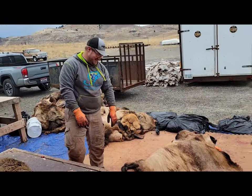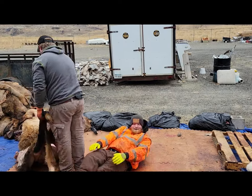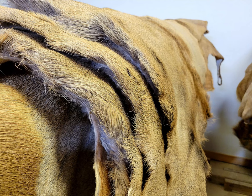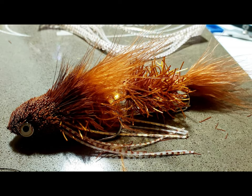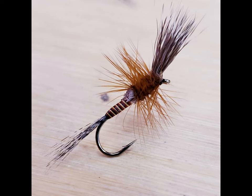Nice, nice elk hide down. Hair — one of our most sought-after products. Moose, deer, elk. We probably have about the best quality in the world, and we're going to show you why, whether you're using it for streamers, divers, mice, cripples, or dry flies.